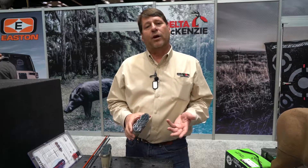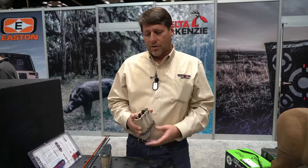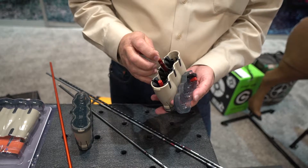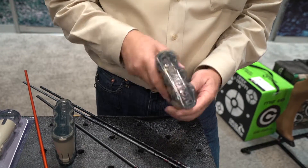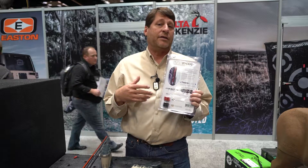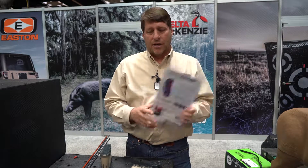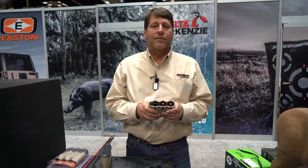It'll hold six broadheads — fixed blade or mechanical — in two, three, or four blade configurations. What's great about it is these rubber fingers that hold the broadheads don't touch the blades. They only touch the ferrule. So when you're done, you can slide those in there. You're not gonna have to worry about whether your broadheads are sharp or not. It also comes with these little retaining collars — six of them for 832, six of them for deep six. So whether you're shooting deep six threads or 832 threads, we've got them — included, six of each. This is the Stay Sharp Broadhead Case, patent pending from Easton.